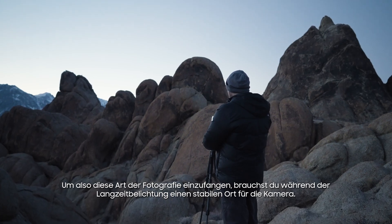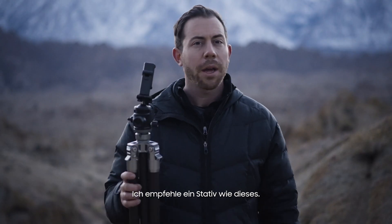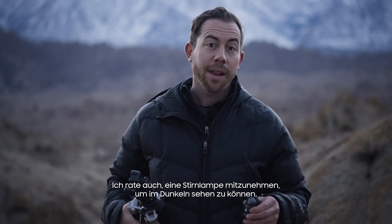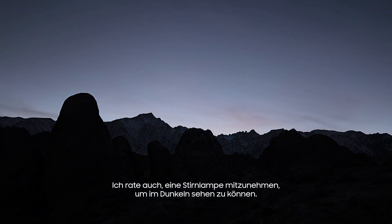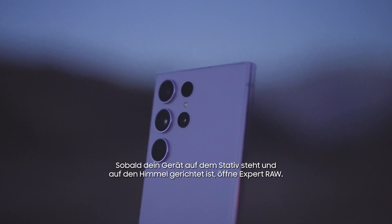In order to capture this type of photography, you're going to want a sturdy place to position your camera during the long exposure. I recommend using a tripod like this one. I also recommend bringing a headlamp with you so that you can see in the dark. First, download the Samsung Expert Raw app.